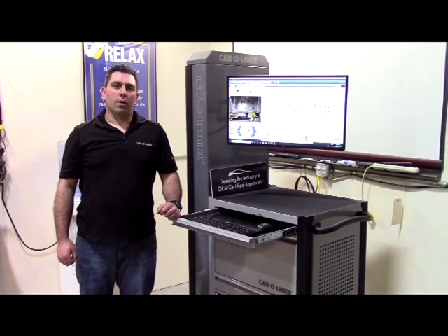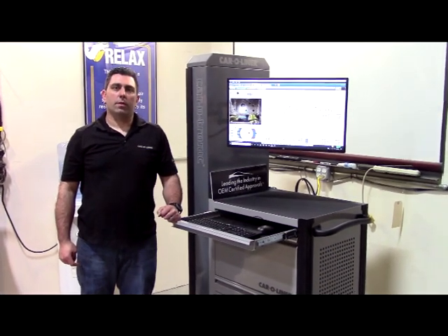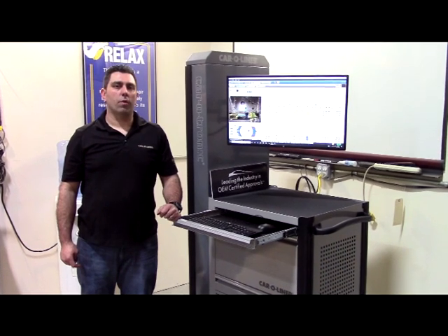My name is Anthony Satani with Metropolitan Car Liner. Today we're going to be talking about diagnosing and repairing a diamond condition in a full-frame vehicle.